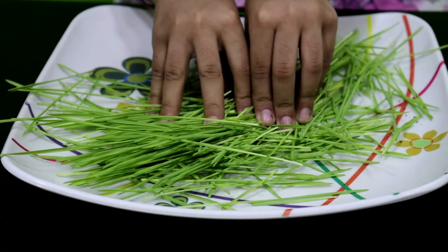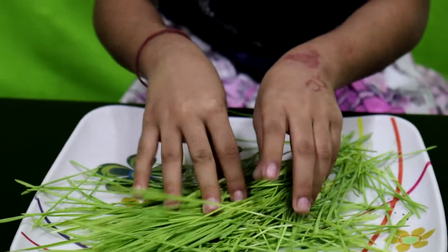Here, I've cut all the wheatgrass. It smells good, right? But first we should wash it. Why should we wash it? Because it contains dust. Let's wash it.